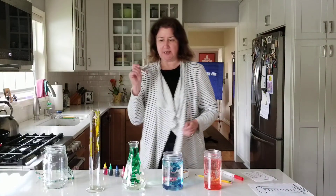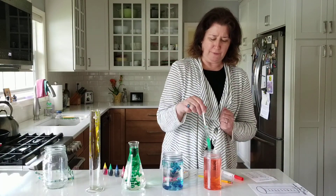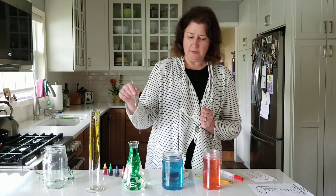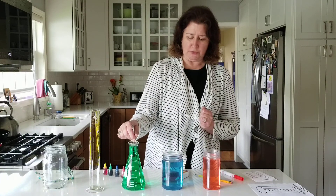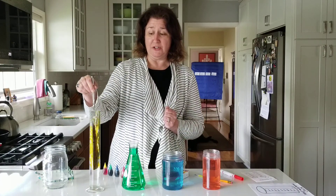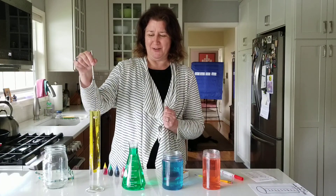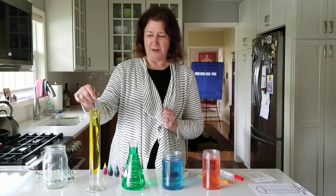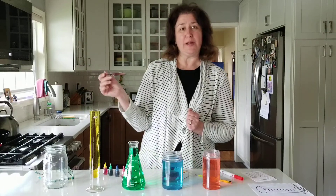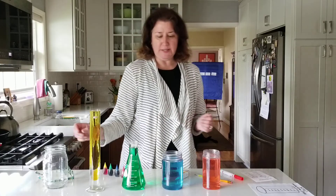It's kind of fun to watch them go all the way down, isn't it? This is one of our favorite things to do in kindergarten every year for our capacity lesson. I'm going to use a stir stick to stir up the red, stir up the blue, stir up the green, and gently stir up the yellow. We'll let the yellow make its way down as we do our lesson. So we have our four containers and our measuring jar.